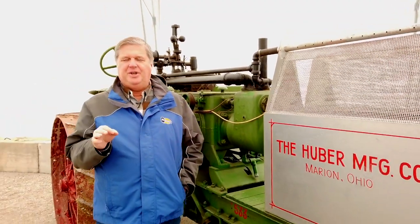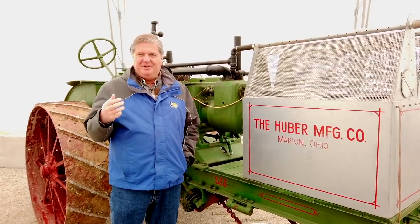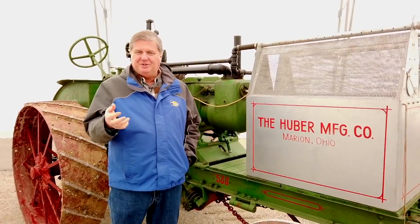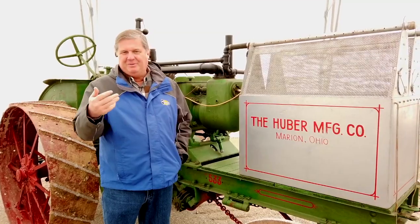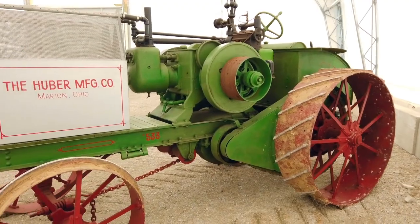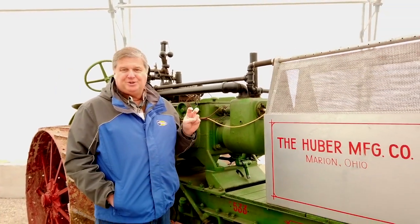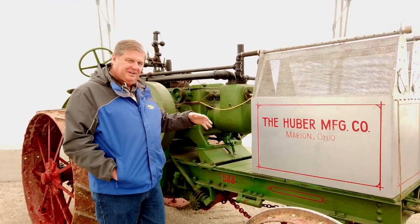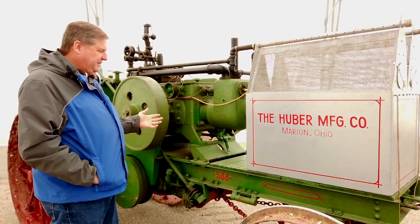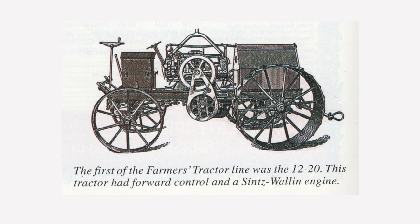We're standing here today with a 1916 Huber 1530. You can't really say '1530 Huber' and have this tractor pop into your mind, because they also made a 1530 Super 4, which is a lot more common and what people associate with the name. But this is one of the real early Huber tractors. Huber started with what was called the farmer's tractor, which was a variation of this tractor using a similar two-cylinder opposed engine, just a little smaller.